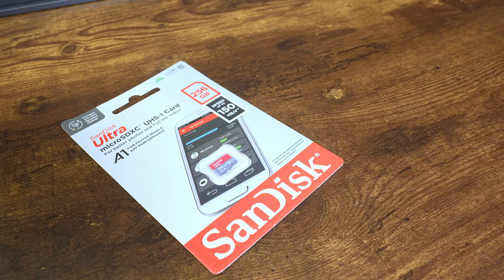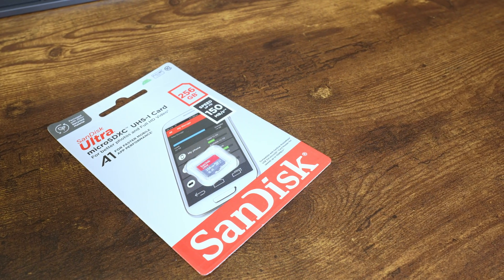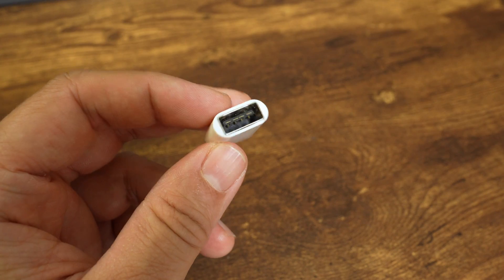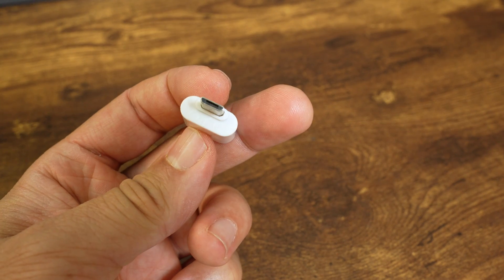If you need help to install the MiSTer FPGA software to the SD card, check out my video describing how to do that.